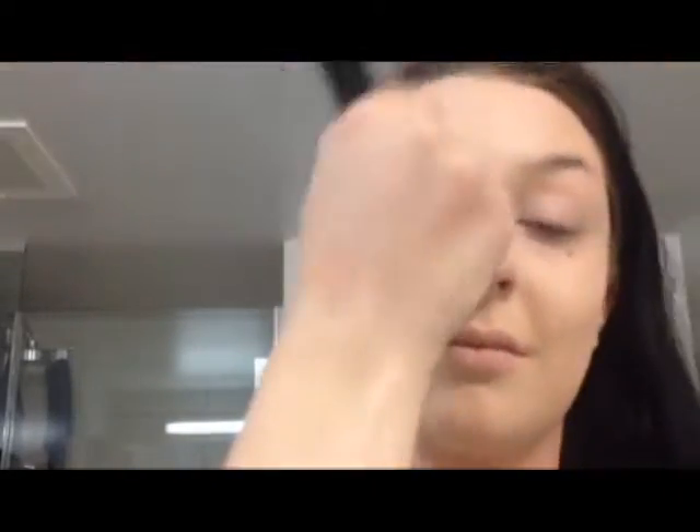Last but not least, I use a translucent powder by Avon called Smooth Minerals in the shade Transparent Glow M01 with the Sigma Large Powder F30 Brush. This doesn't offer coverage as a powder — it just gives me a finish that I like and helps my makeup stay longer. It adds a little bit of color and helps even out my skin tone without adding coverage. Then I take my Tweezerman brush again with powder on it and go back into blemishy or uneven toned areas to keep it looking good.